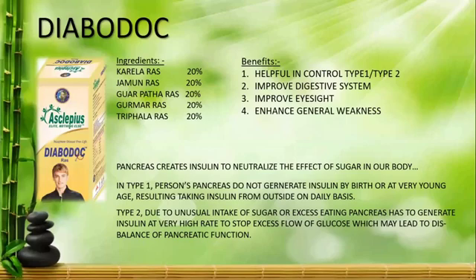Gurdmar also contains Trifla. Trifla helps improve your digestive system so that whatever you eat is properly digested, and all the nutrients and micronutrients are absorbed properly by your body.